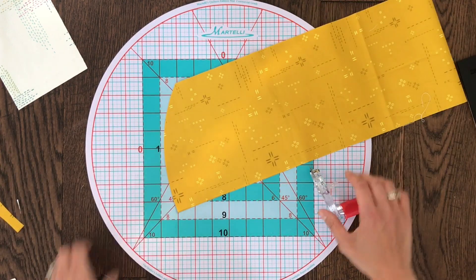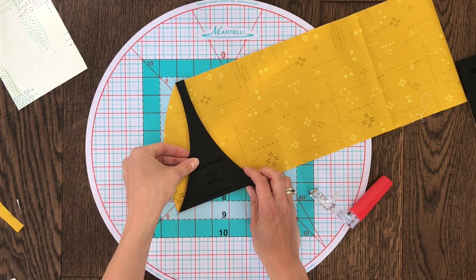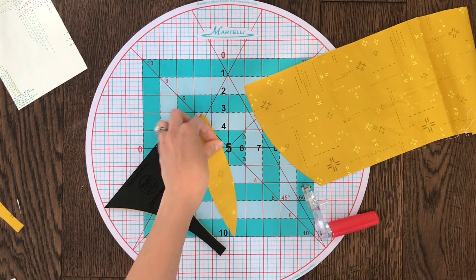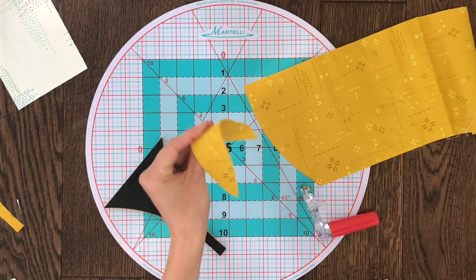You can keep cutting your A shape by simply flipping the template to save fabric, making your first cut just like before, then flipping and making your second cut. You get these great little petals that are perfect for scrappy quilts.